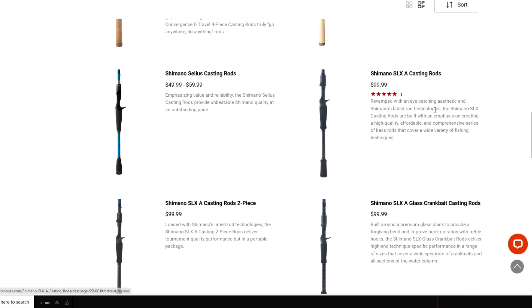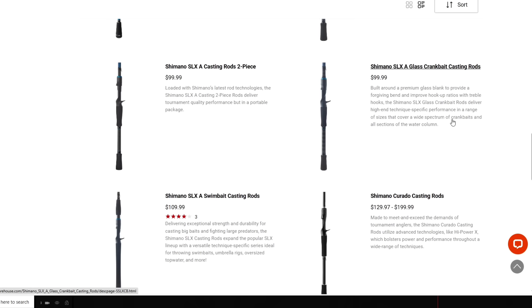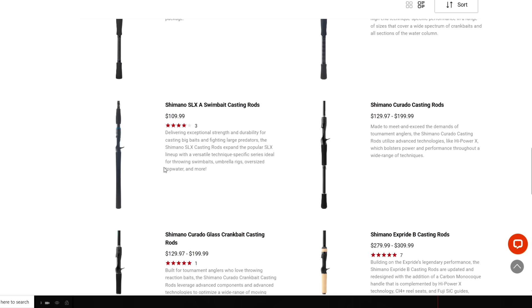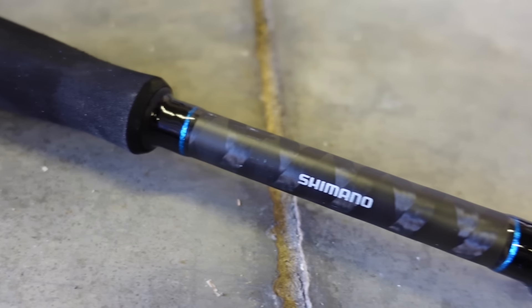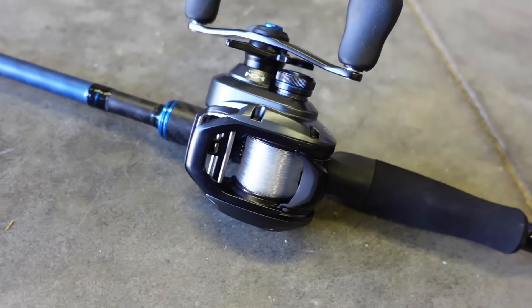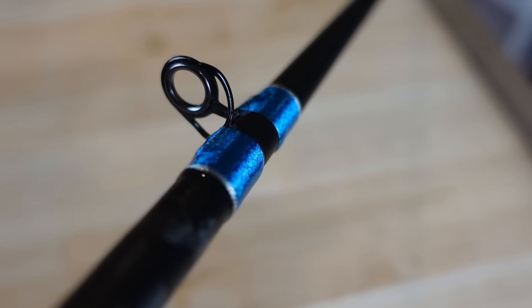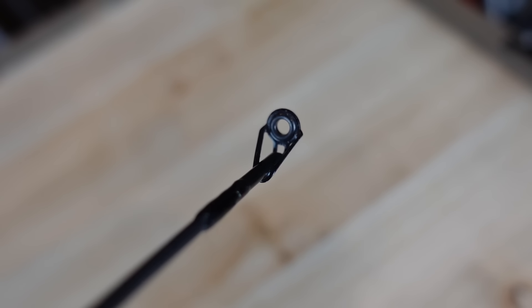This one has quite a few models in the lineup — nine total for casting, four different cranking models, and two for the swimbait. Not even including the spinning, just casting. They've got a number of different sizes, powers, and actions to fit what you need for a $99 rod. These rods have a 24-ton blank, which is pretty common at this price point. Titanium oxide guides — what I really like about these is they're not super micro going all the way up; they're more of a mid to small-ish size.